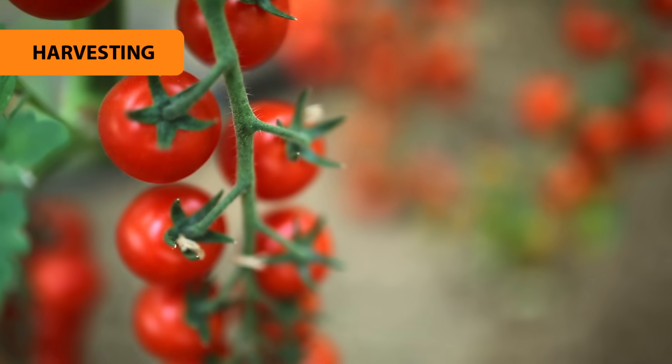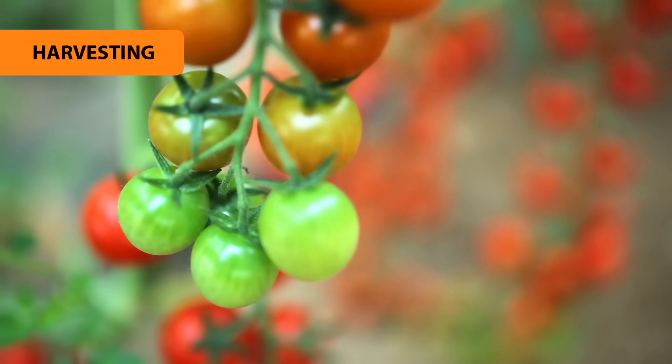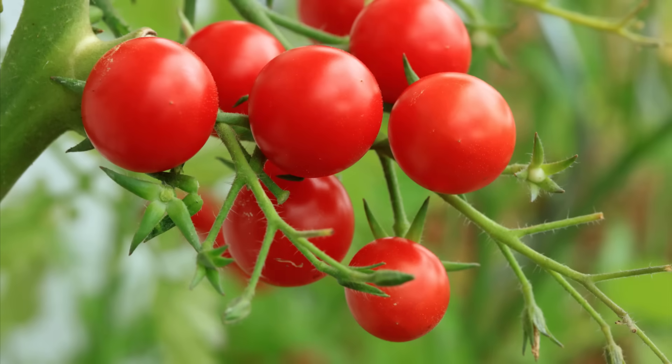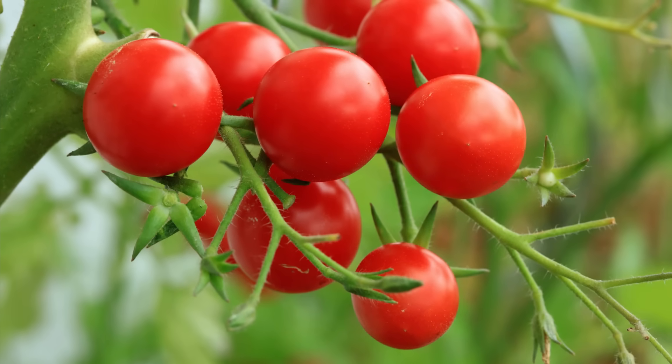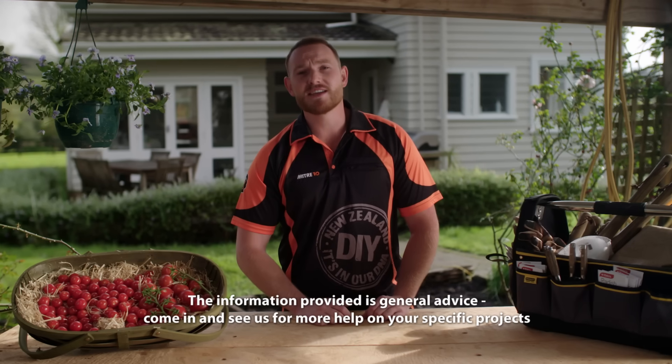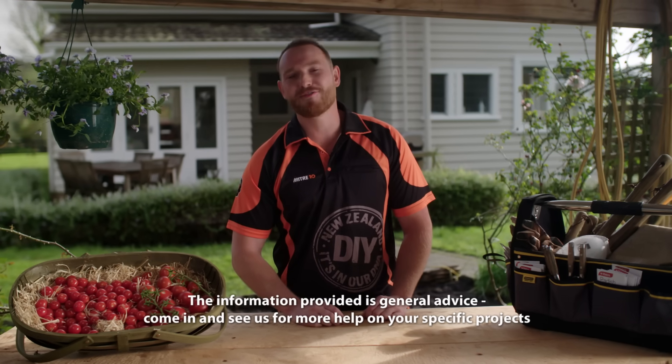Once the tomatoes have ripened, pick the fruit daily so the birds don't get at them. Use a pair of sharp secateurs and snip the stalk — don't pull them off, and don't store them in the fridge as they'll lose their flavour. So that's how to grow your own tomatoes, easy as. Follow this guide and you'll have a good supply ready for your plate.